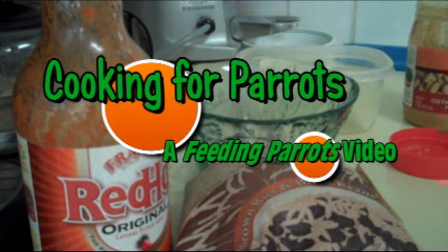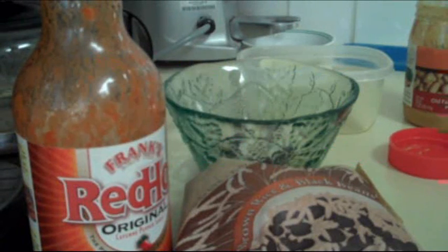If you live with parrots like we do, you probably constantly face the recurring issue of what to fix for dinner. With some parrots, the choices are mash or more mash. But not our parrots — our parrots eat real food.